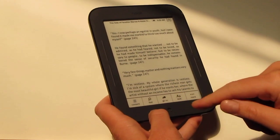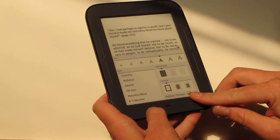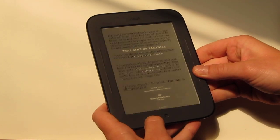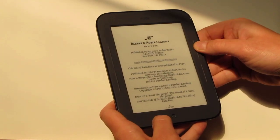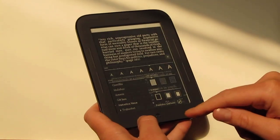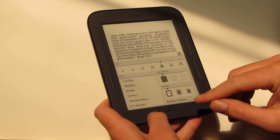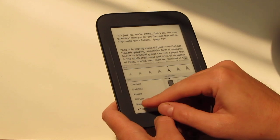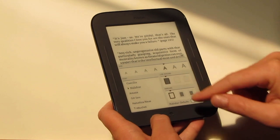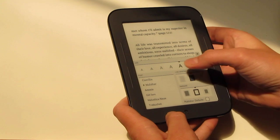If you want to change the text settings, there's a whole bunch of different text options. One thing you can do is turn off publisher defaults — if fonts are embedded in the book you can have different fonts. With publisher defaults off you have all these different text types. You can use different font types and there are also settings for line spacing and even margins as well. That definitely gives you some options on how you want to display the books.